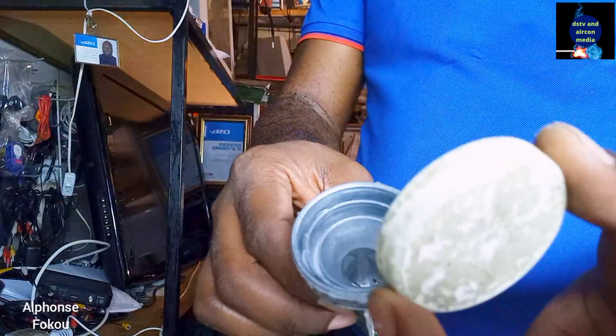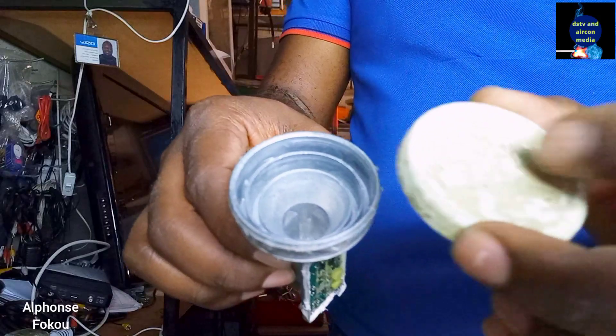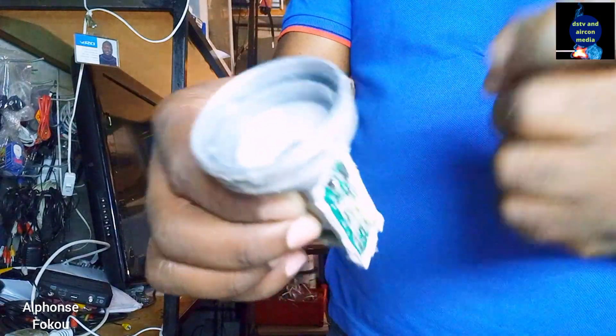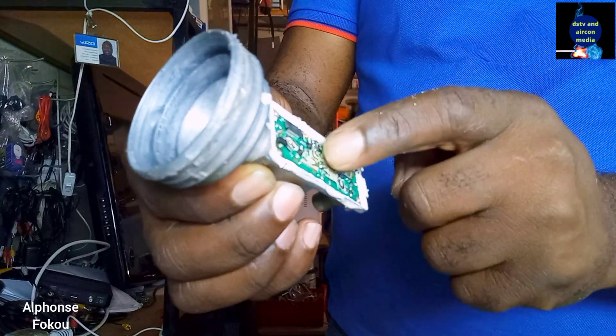This cover is very important to cover this place, because if this cover is damaged, water will get inside here. And the more the water gets in, it's going to come and affect this electronic board. And then it'll get damaged.